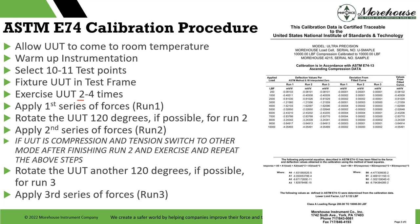The ASTM procedure: someone sends us something, we check it in, allow it to come to room temperature — usually 24 hours — warm up instrumentation 20 to 30 minutes, do exercise cycles. We select 10 to 11 test points (11 preferred). We fixture the UUT in the test frame, exercise it at least twice — we'll typically do four or five cycles to get all the molecules in the load cell happy. Then we apply the first series of forces, record the readings. We apply a second series, rotate the device 120 degrees, record readings, rotate another 120 degrees — randomizing the loading condition. For tension, we'll do two compression runs, three tension runs, then switch back.